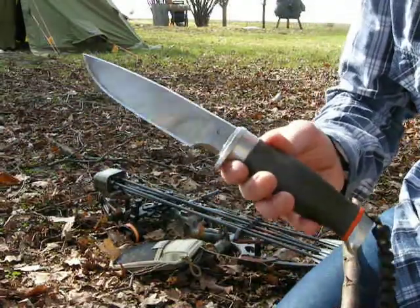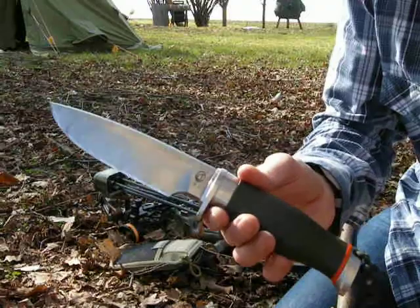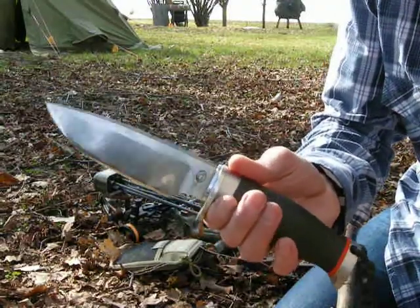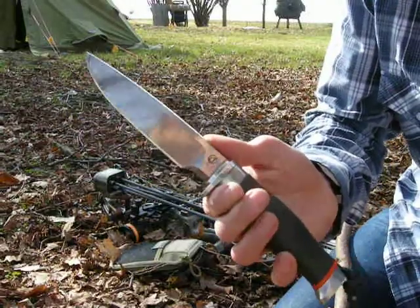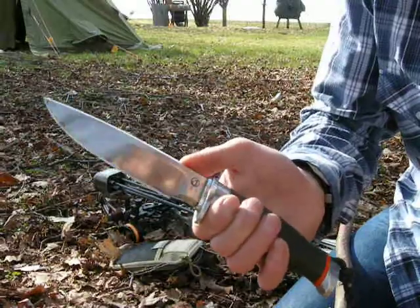Andrew Jordan is a British bladesmith who lives in Wildenberg in the Netherlands. He produces custom knives, and this is sort of his military series.